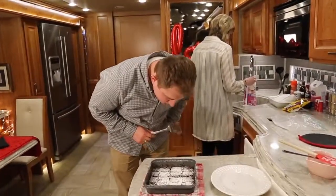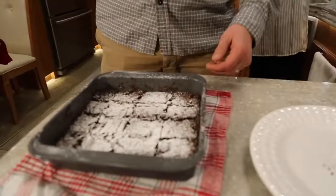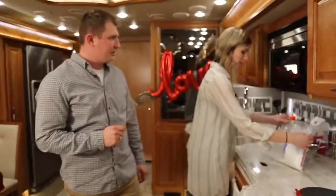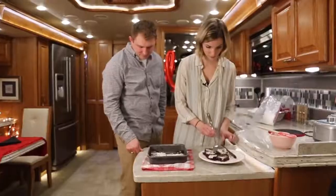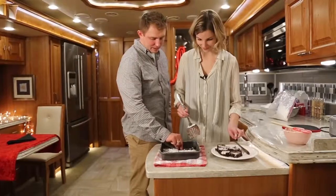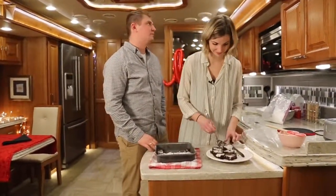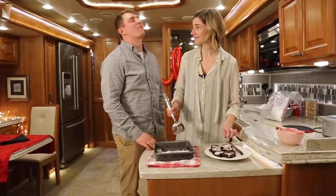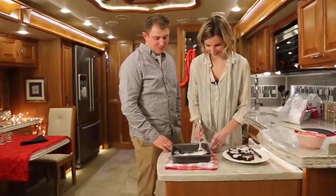This is delicious. So now we take it up and put it on the plate. Do you have any strategy to it? I like to just start in the middle and work my way out. No, do not do that. That is so good. That is really, really good. I love these brownies. These brownies are delicious.